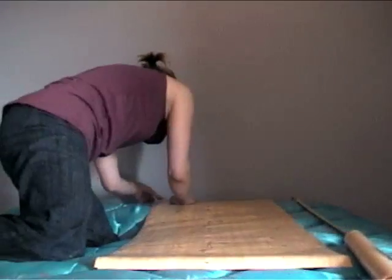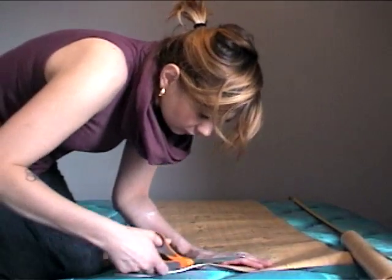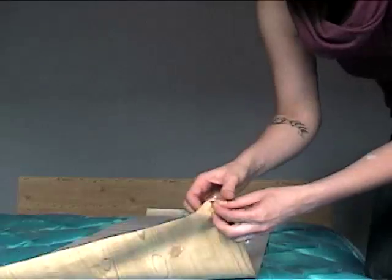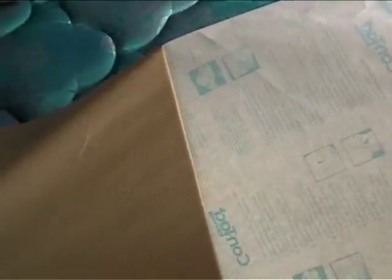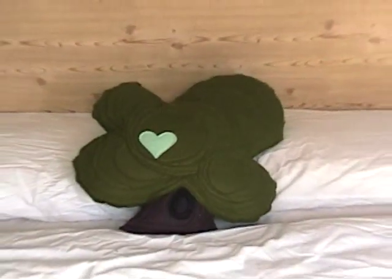Here's where you pick out the design for your headboard. You can have a rectangular headboard or a round one. For a round one, cut an arc out of the top of each corner. Once you have your shape cut out, slowly take the backing off of the contact paper and apply it to the wall. Carefully rub out any air bubbles that may pop up with a ruler. And voila, you have a brand new headboard.